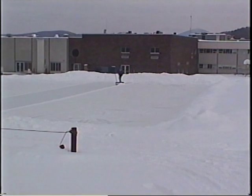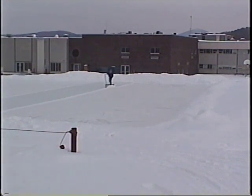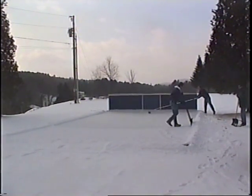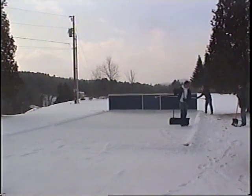If the snow is less than four inches deep, a shovel with a wide blade works very well. Push the snow off the rink onto the side. Angle your shovel blade like a snow plow and go back and forth across the width of the rink, pushing the snow off to the side as you go.